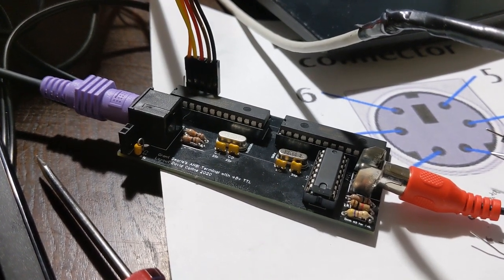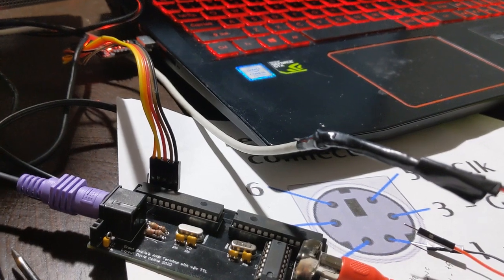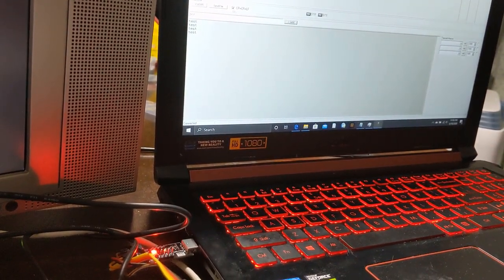I've managed to get this to work with just a simple terminal program on the laptop, so I can send commands to the screen if I want. It doesn't always like to behave under this terminal program when you hit the backspace key, depending upon how you set it up.